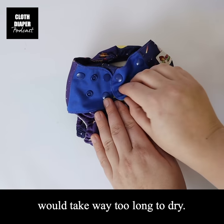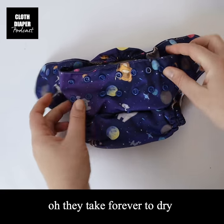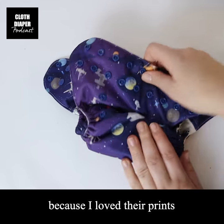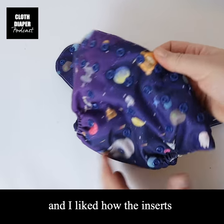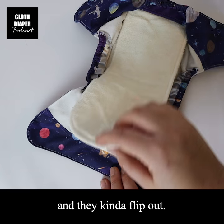I was afraid that all-in-ones were going to take way too long to dry because I had seen so much online like, oh, they take forever to dry. But I decided to try Nerdy Mamas out because I love their prints and I liked how the inserts weren't completely sewn in and how they kind of flip out.